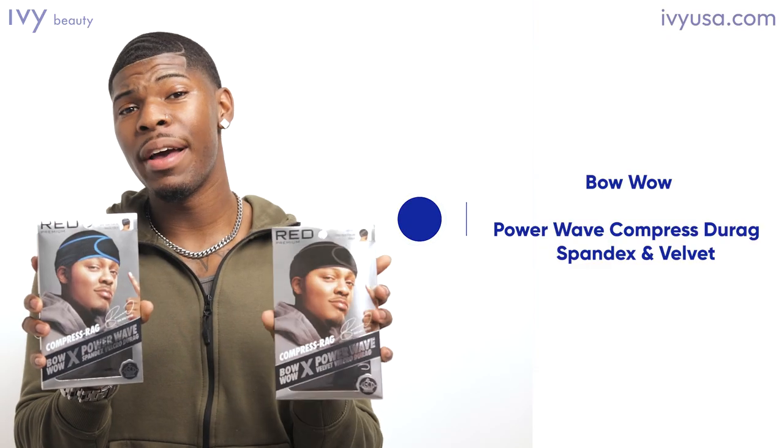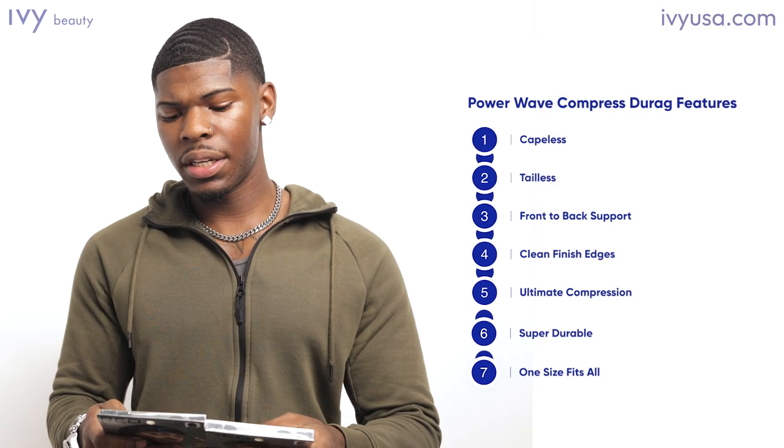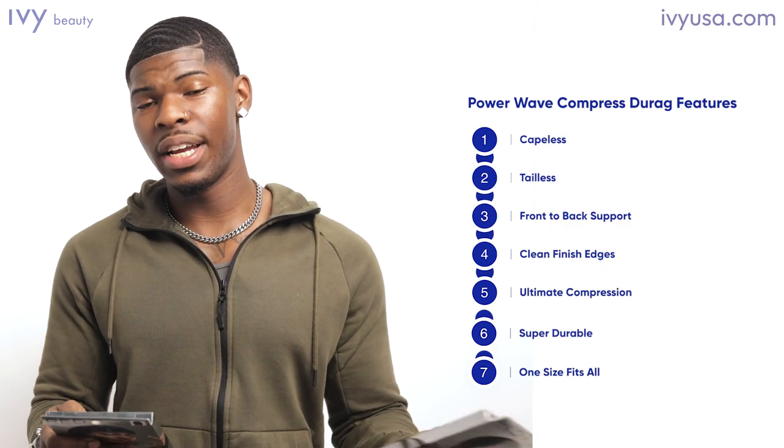You have spandex and you have velvet. You can pick whichever one — they both do the same exact job. They are capeless, tailless design, front-to-back and back-to-front support system, with clean finish edges to keep from snagging.